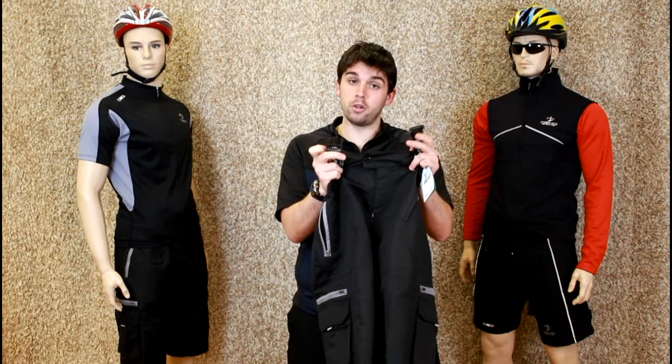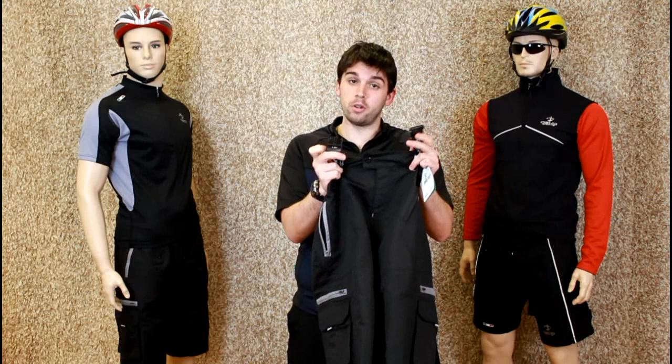We fasten the shorts with a standard button, which won't come apart when you're on your fast rides, with a quick adjustable snap belt. On the back it's completely elasticated, so just in case you've gained a few pounds, it wants to be just as comfy.